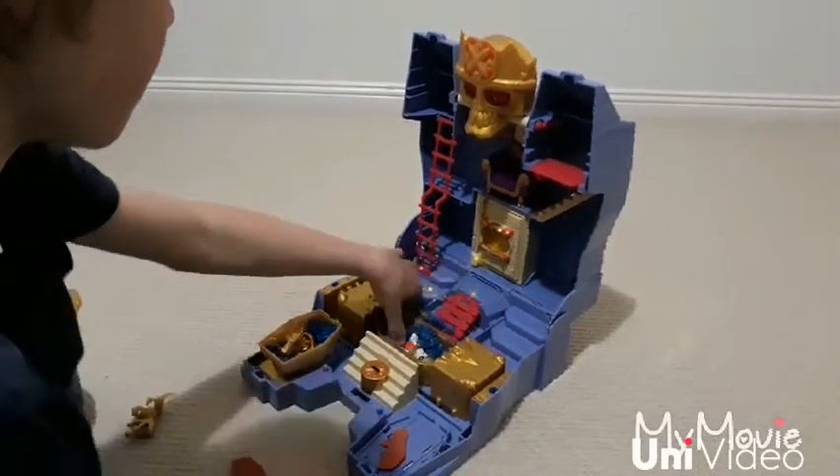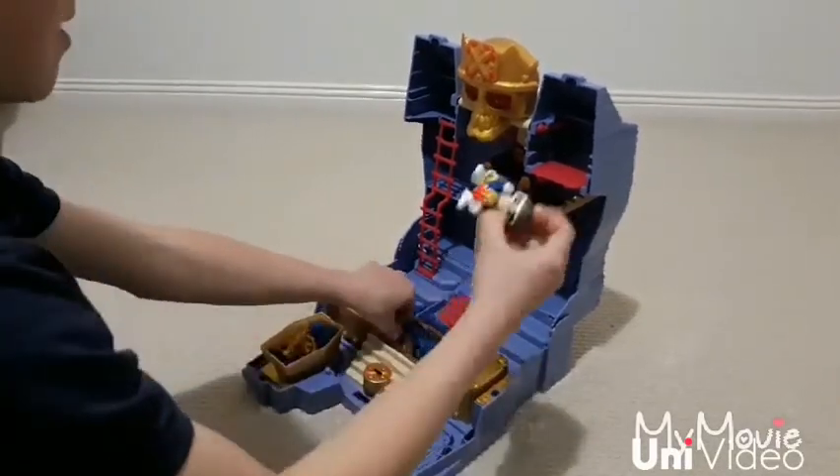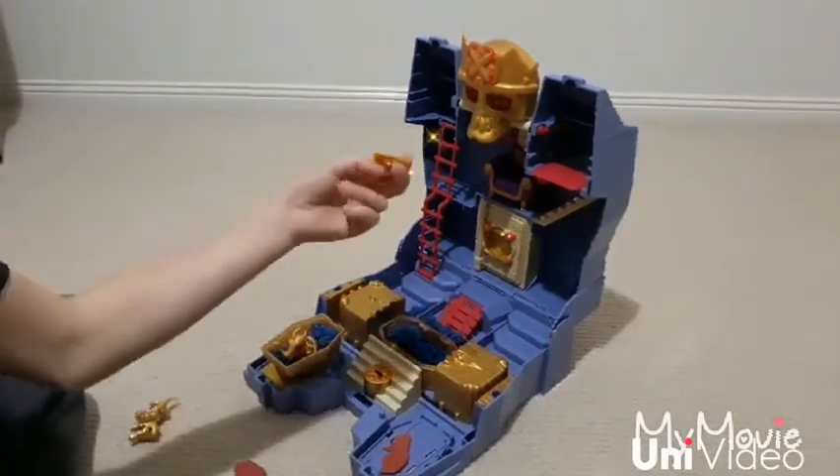We're revealing him. We've got the king and his treasure.